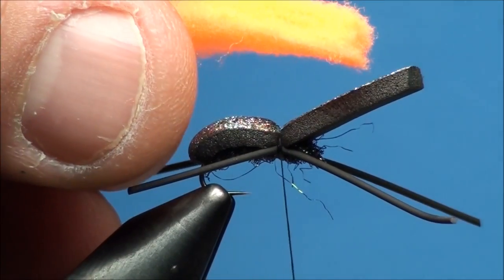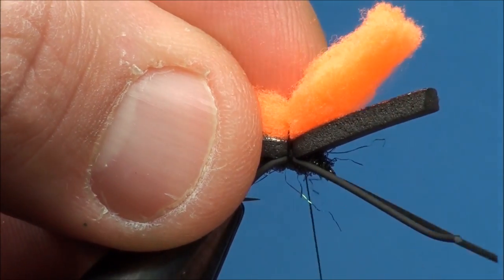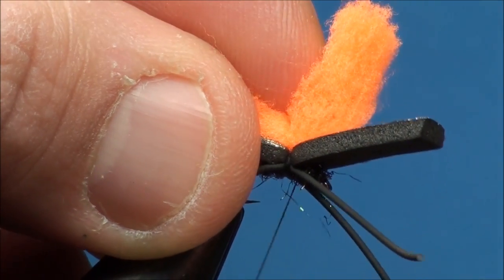To create the hot spot of the fly, go ahead and prepare a 1-inch piece of orange McFly foam and attach it on top of the hook shank at the 80% point.